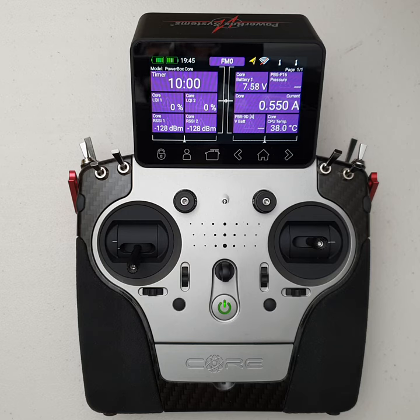The Atom transmitter is very similar. The majority of hardware features are exactly the same. There are just some additional features on the core versus the Atom.